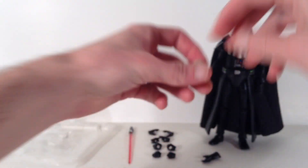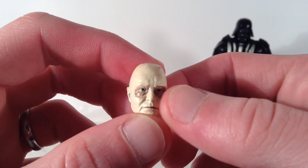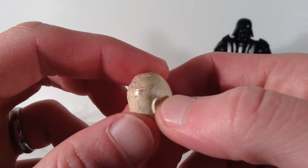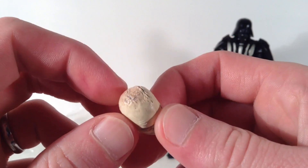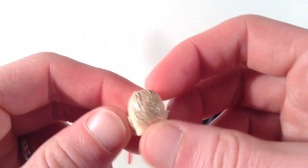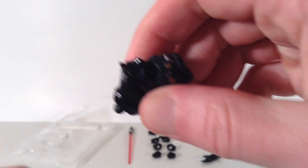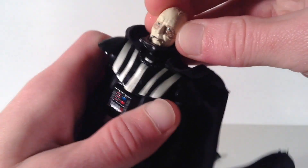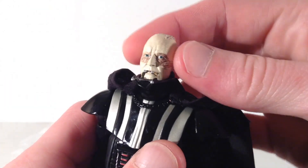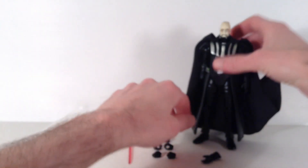You also get an interchangeable head — it's from when Luke took Vader's helmet and mask off, and it is sculpted and painted pretty damn good. You get the ears sculpted well and his scars all over, which looks pretty awesome. I think S.H. Figuarts did a better job with theirs on the Luke Skywalker figure though. To swap the head, you leave the neck piece on the figure and just peg the new head in — and that actually looks pretty cool. There is Vader without his helmet and mask on.